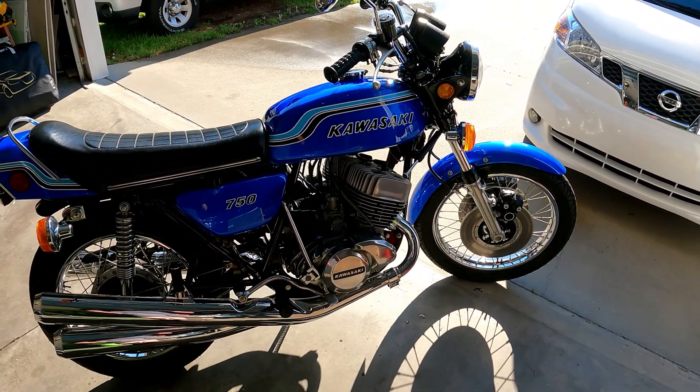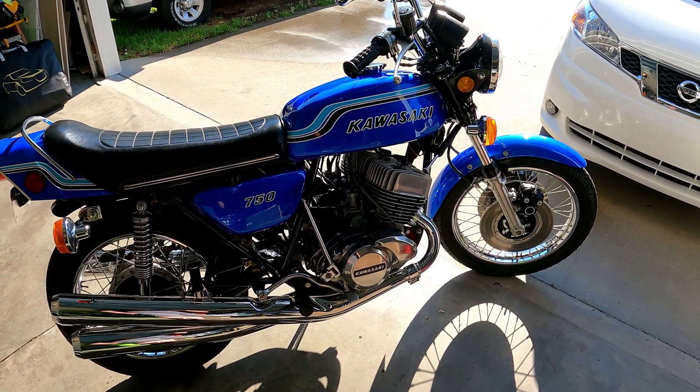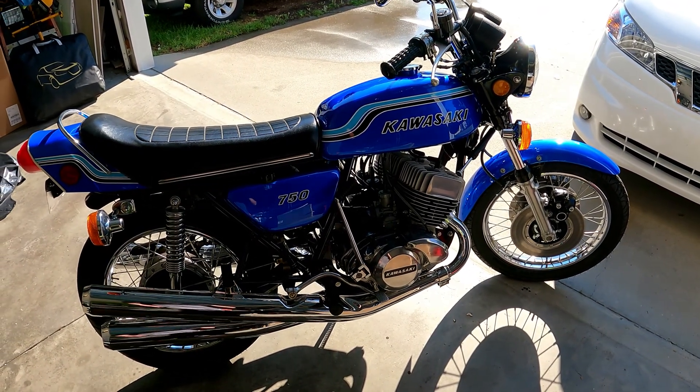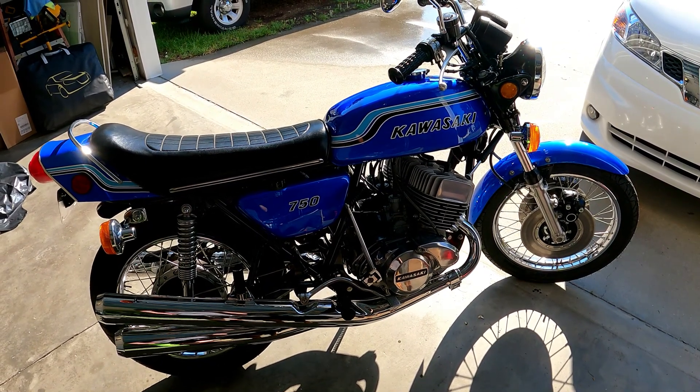I had this bike out on the highway the other day — 65 to 70 miles an hour, rode about 100 miles, ran it in town too. No apparent issues I could find at all: no leaks, no weird noises. Should be good to go.